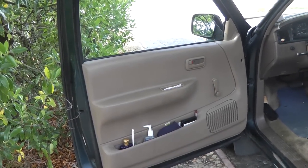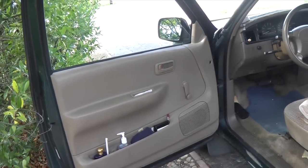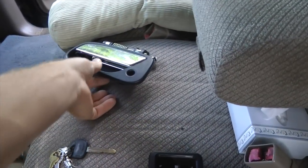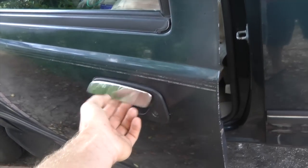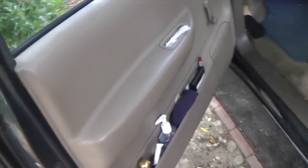Today we're going to be replacing a door handle on a Toyota T100. Here's the door handle that we're going to be putting on. As you know, if you have a Toyota, these go out a lot, and I'm going to show you how to put one in.